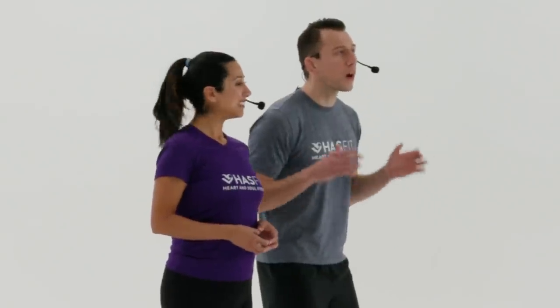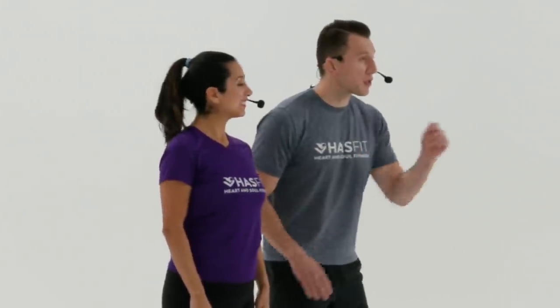What's up HasFit tribe! It's your personal trainer Coach Kozak, I'm Claudia, and this is a low impact cardio workout. There's no equipment required for today's routine, but you may want to have a pair of light hand weights or water bottles for some added resistance. You can follow along with me for the standard moves, and you can follow me for the easier modifications, which are especially important for me because I'm currently pregnant.